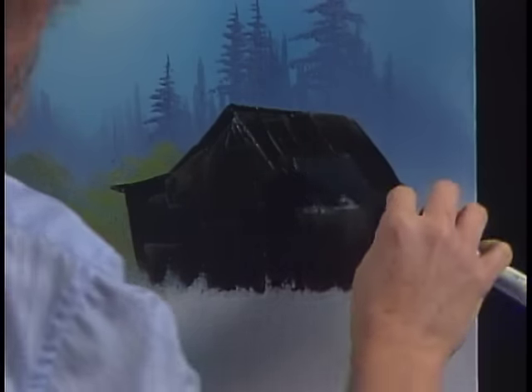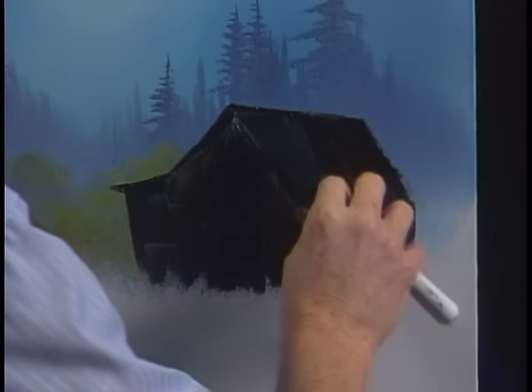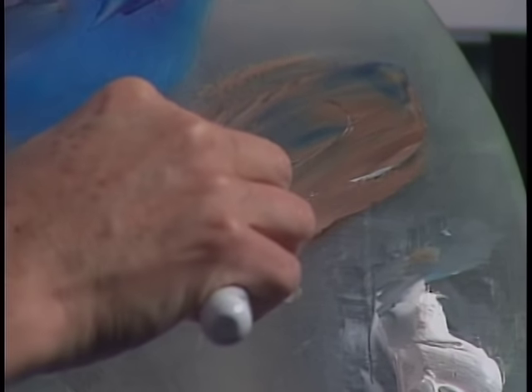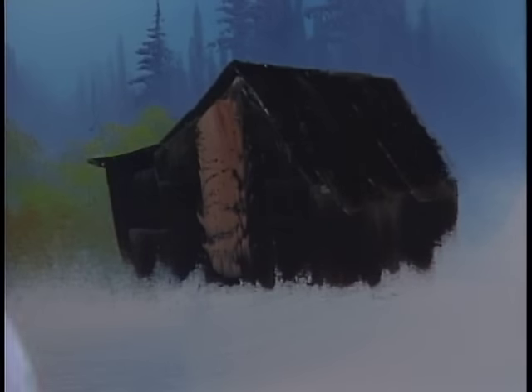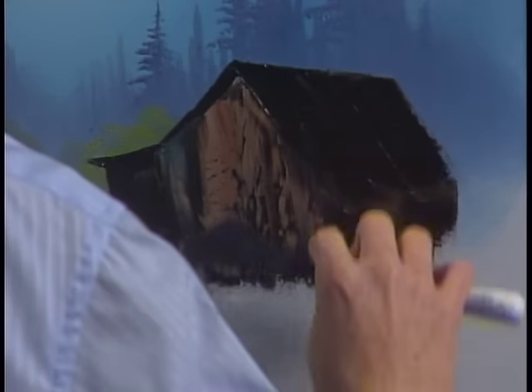My father was a carpenter, so I've spent a lot of my life building things. I know how difficult it is to actually make a barn — that's why I say I wished it was this easy. Let's take a little white, a little dark sienna, a little Van Dyke Brown, and mix them together. Maybe even the least little touch of blue into it — that'll gray it and give it a gray tone. Pull across and get our little roll of paint right down the edge of the knife. Then we can come back in here with no pressure — just like putting snow on the mountains, barely touch. Want to make this look like old weathered wood.